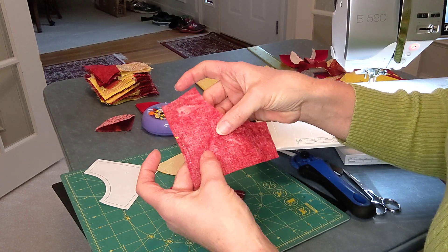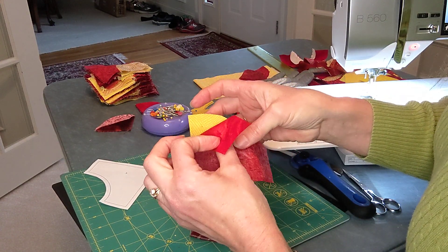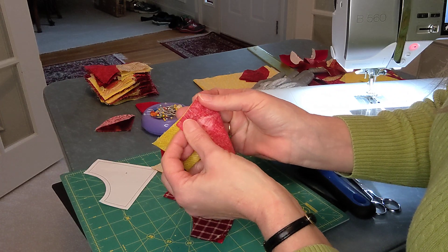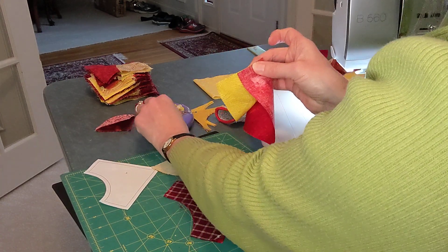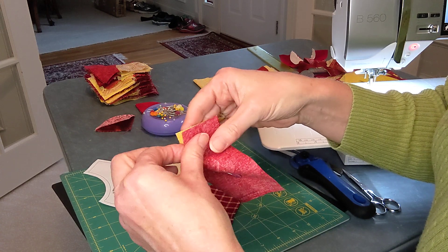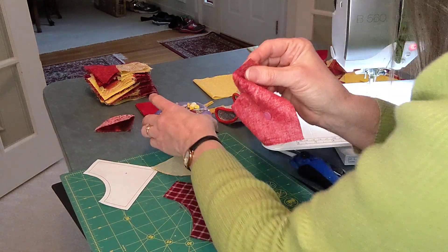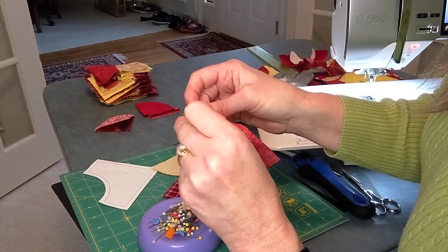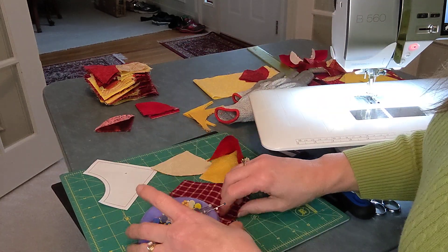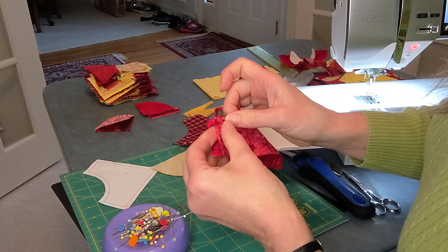Now I'm going to flip that over and pin from the red side. We're going to pin right there in the center, then fold this back and line that straight edge up on this side and pin that, then do the same on the other side. I like to pin these while watching TV — it gives me something to do, and I can sit there and make a big pile of these little cones. While I'm at it I'm going to go ahead and do another one so I can show you how I'm going to chain piece these.